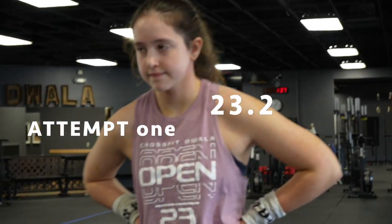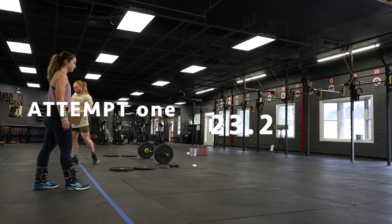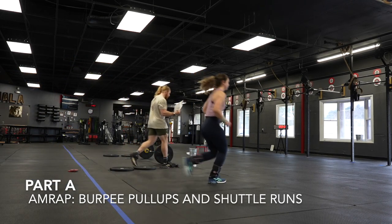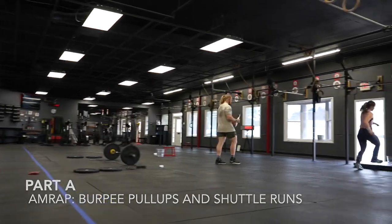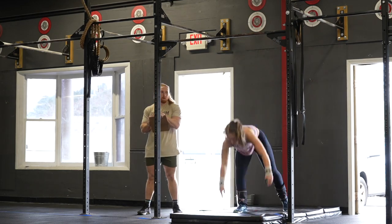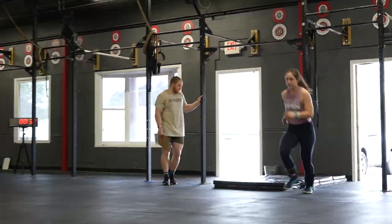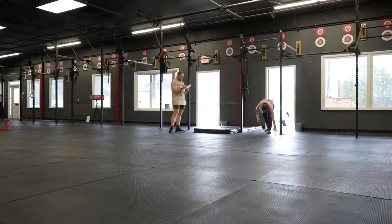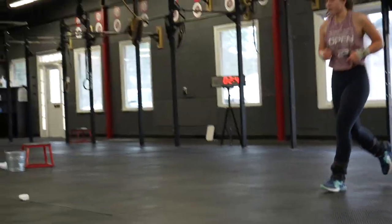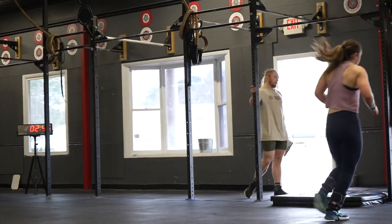Okay, so here was attempt one of 23.2a. It starts with the shuttle run to the mat — that doesn't count — it's stressful when you have to start right there. I started going a little too fast out the gate; the adrenaline hit, I was pumped up. Then about the second round of burpees I was like, uh-oh, I shouldn't have gone that fast. But then I found a way to just stay consistent through it.